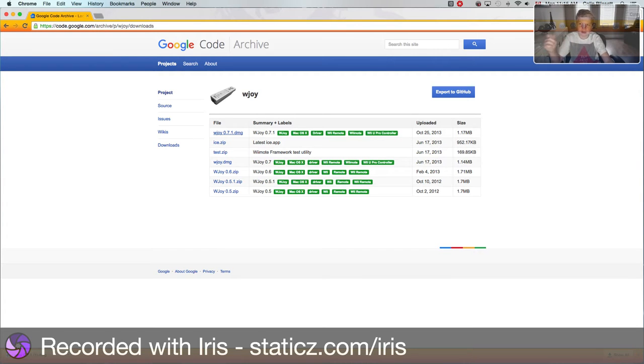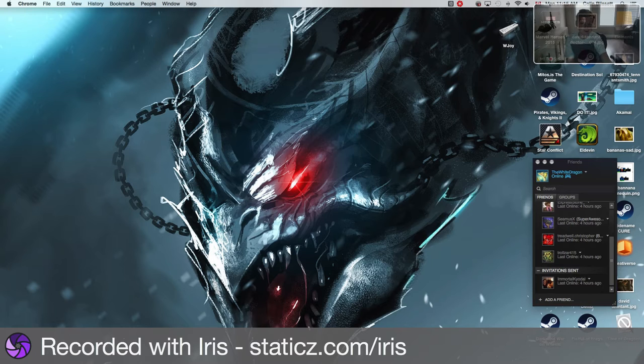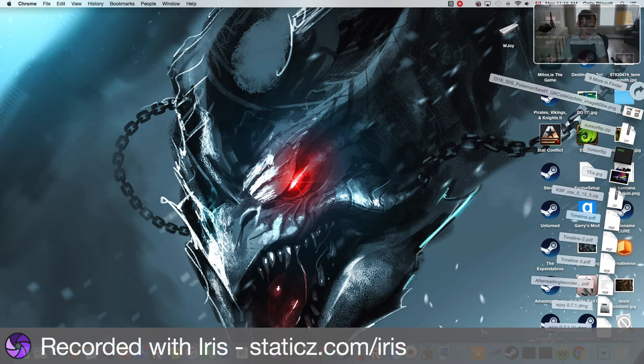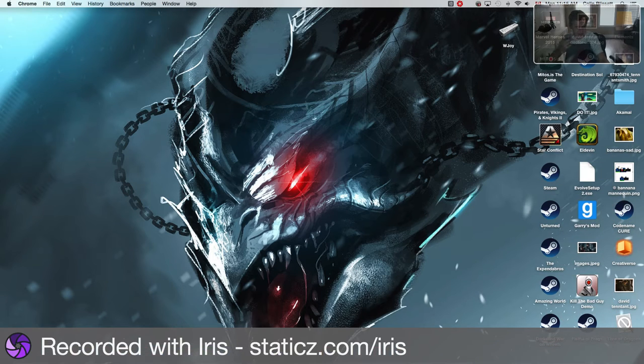It's like a one-second download, it doesn't take a while at all. Close this, then go to Downloads and click on your Joy DMG.